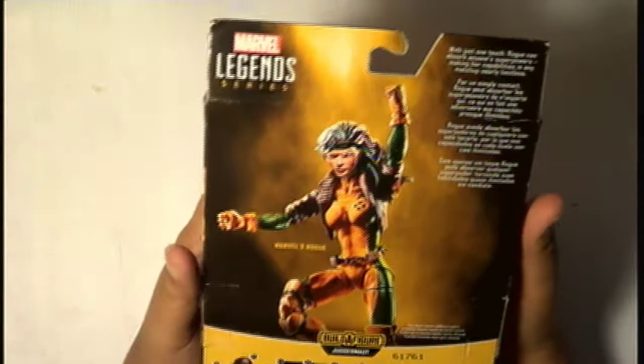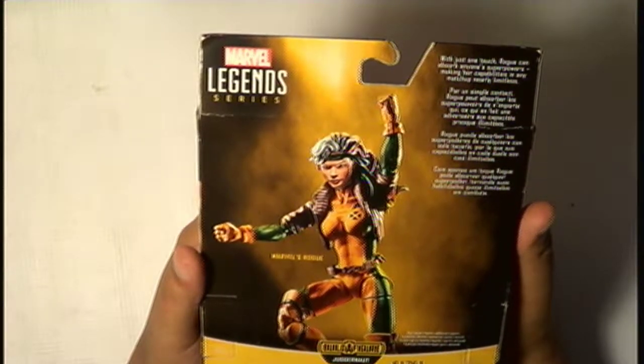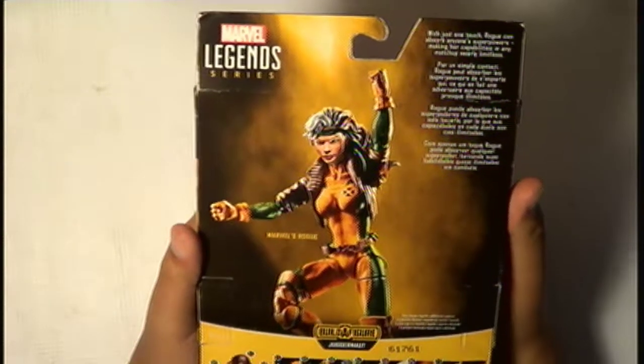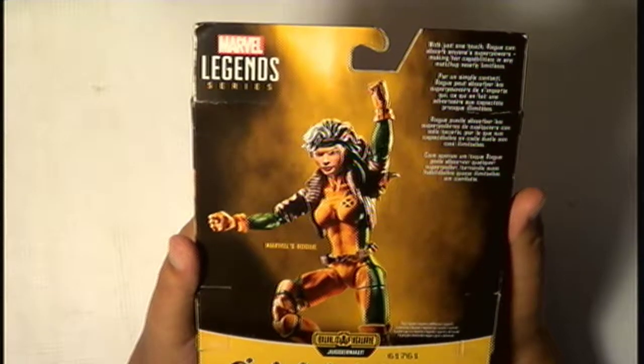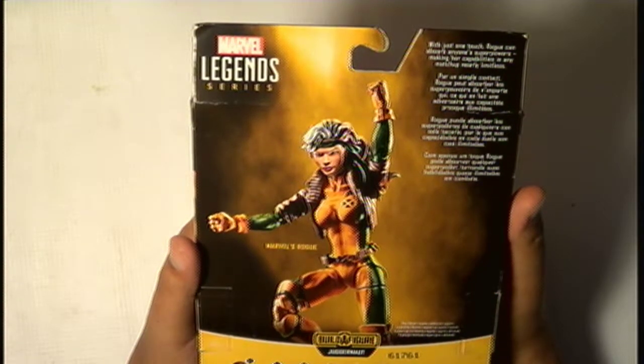Anyway, let's read out what the back of the box says. "With just one touch, Rogue can absorb anyone's superpowers." So that means she could absorb my power to make crappy unboxing videos, making her capabilities in any matchup nearly limitless. That's what I like about 90s Rogue.